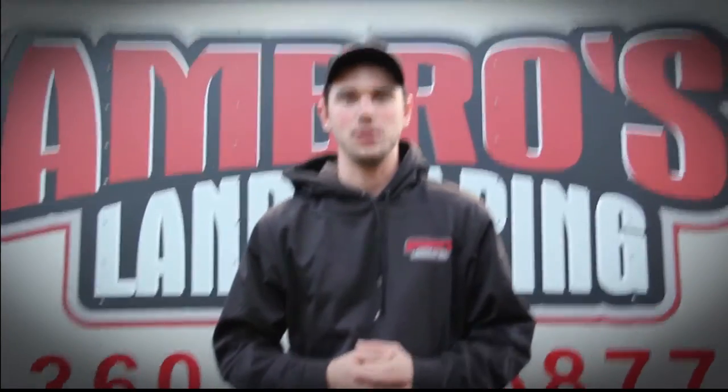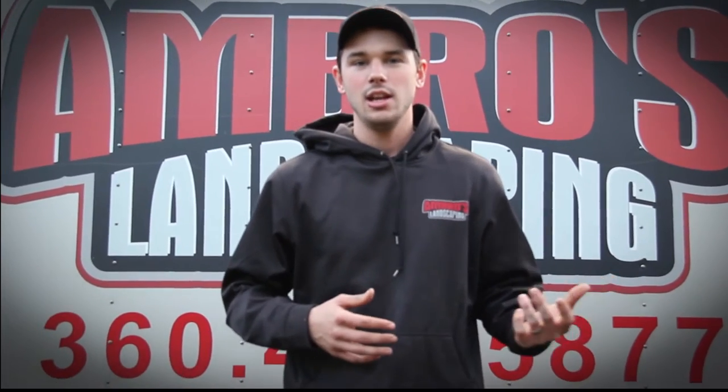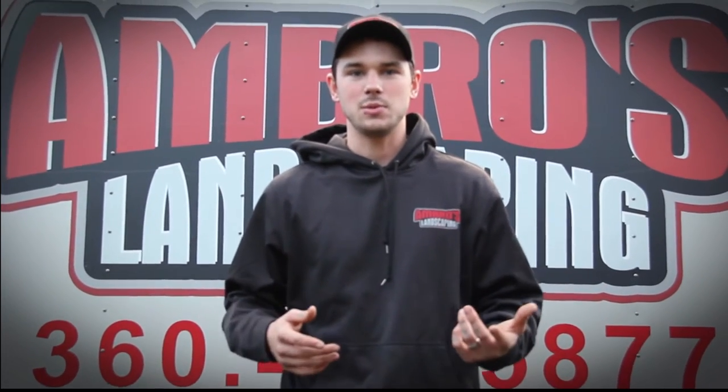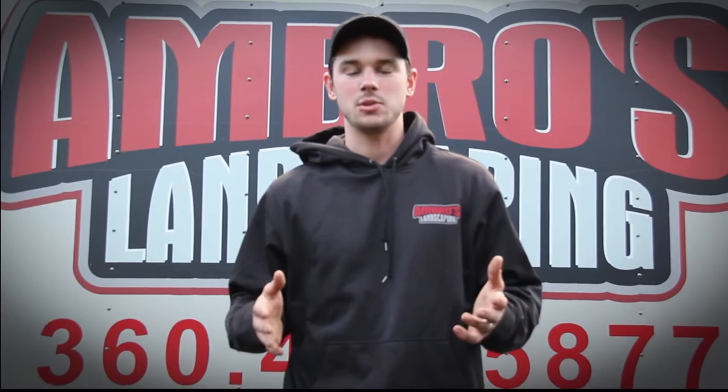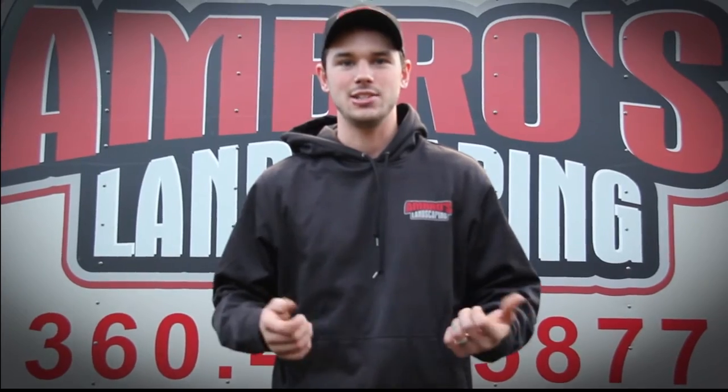Hello YouTube, welcome to Emerald's Landscaping YouTube channel. Today we are doing another video on our enclosed trailer — an updated version from the last one. Since the last one, that video was very short since we took it on an iPhone, so we're doing it on our new camera. That way you have a better view of what we have in our trailer. So we'll go ahead and get started.